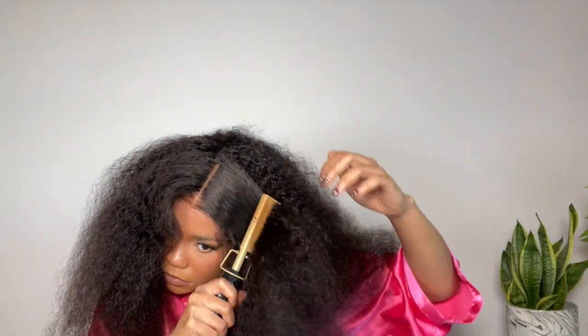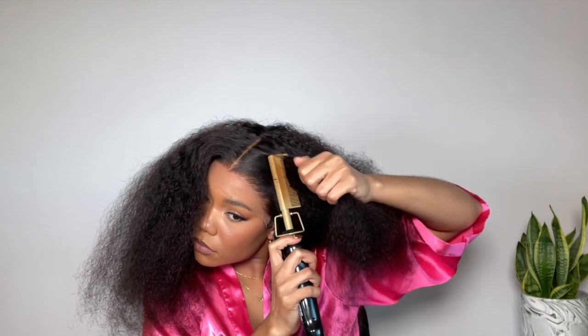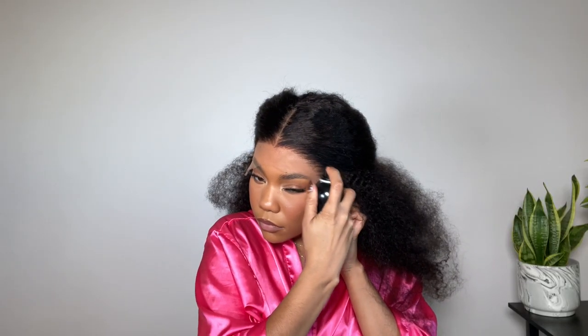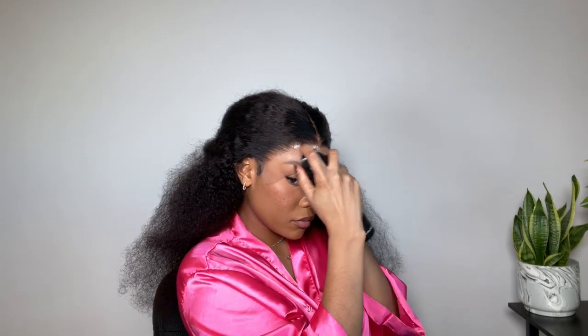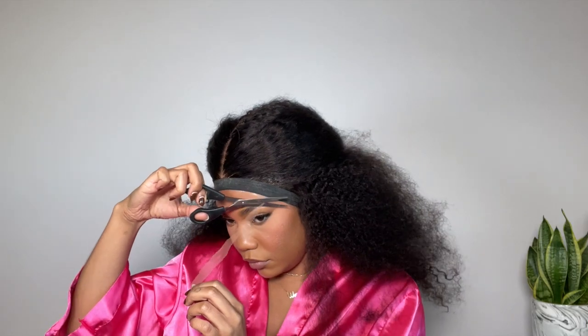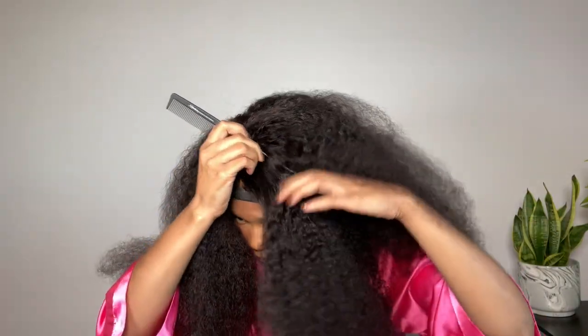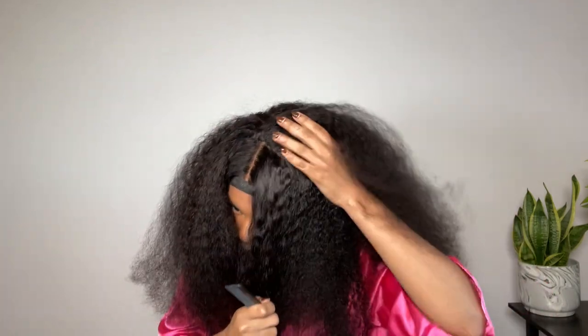I really had no clue how I was going to do this style, to be honest — that's the reason why I didn't do a talk-through. I kind of wanted to just go for it, but it came out really cute. I'm laying the lace down with my favorite, the Even Active lace spray. What sprays and gels do you guys like to use for your glueless installs? I'm really curious because I want to try something new soon.